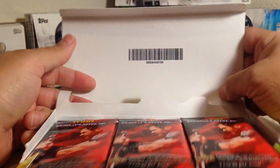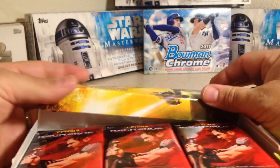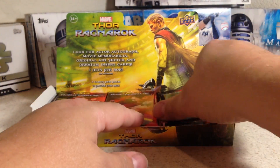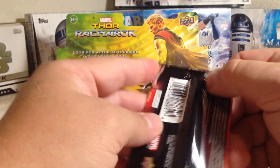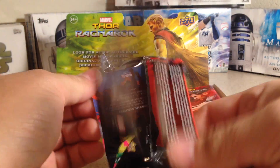These are pretty nice. They're definitely better than the Spider-Man set that came out — it's really hard to get good hits on that one. But these have some pretty cool hits on them. You get three hits per box.